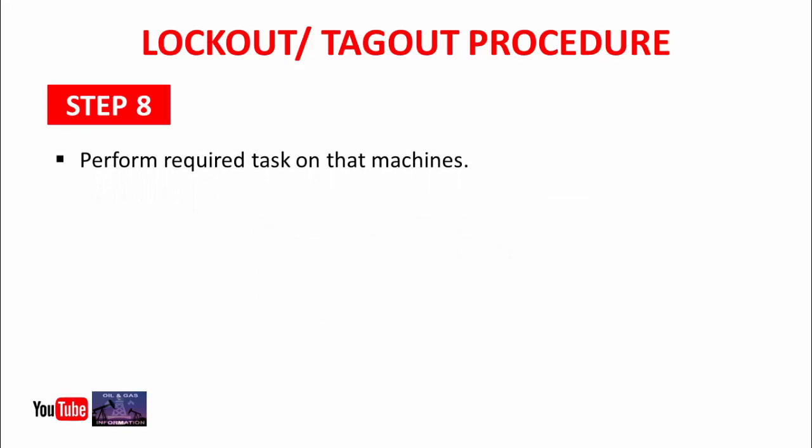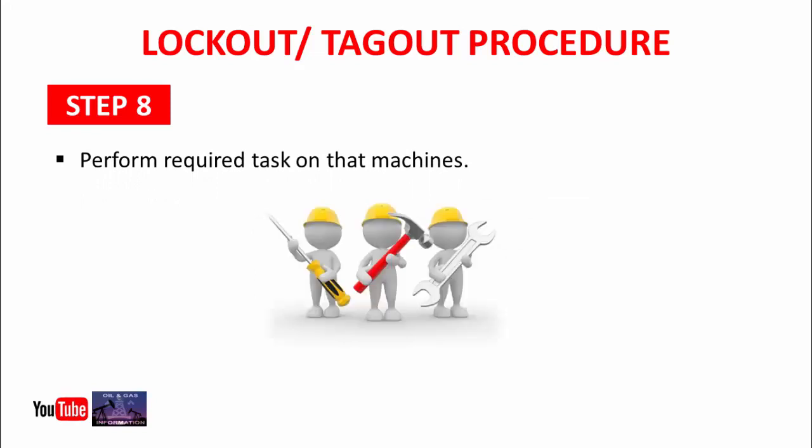Step 8: Perform the required task on that machine. In this step, you will perform your required maintenance job on that machine.